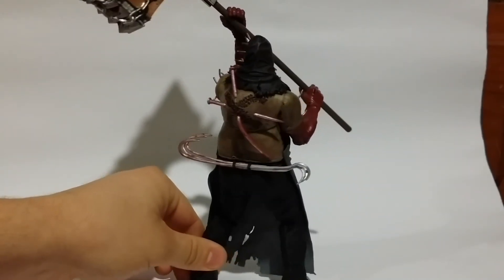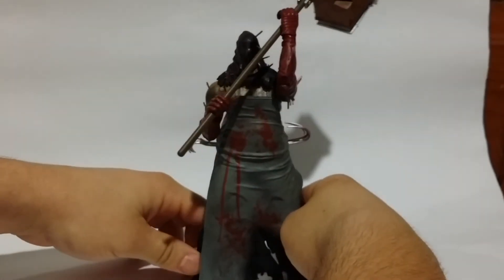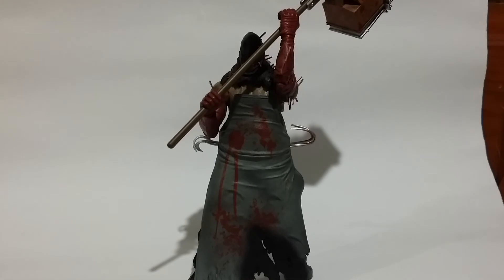He sort of reminds me of my 12-inch Leatherface figure, which has the same sort of thing going on. I think it's their interpretation of maybe Leatherface mixed with something else. Overall, I really like this figure — it's cool, and he will definitely be going in my horror section. Leave a comment, hope you guys have a good day, see ya!